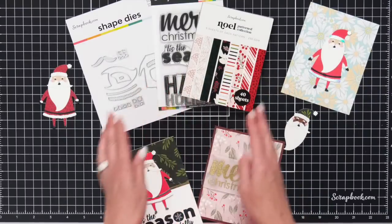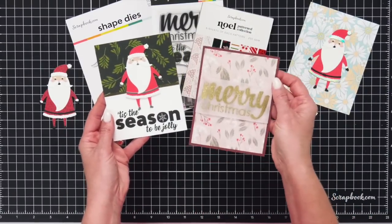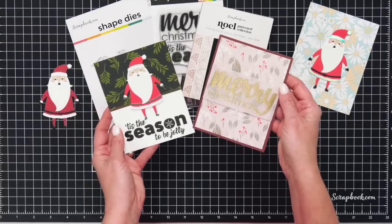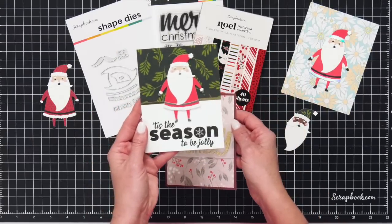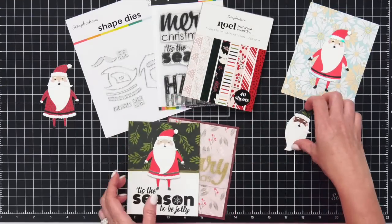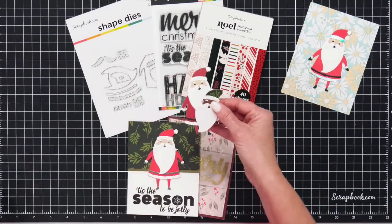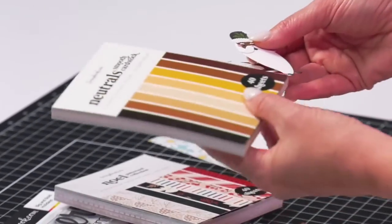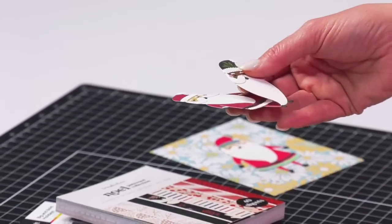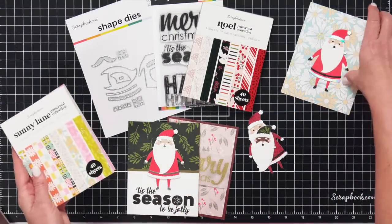There are 40 sheets in this paper pad and it is A2 size — perfect for card making. I've already made a couple of cards using this bundle and we're going to make a card today together during this live stream. But I just want to show you all the different Santas. Look at how cute these Santas are!